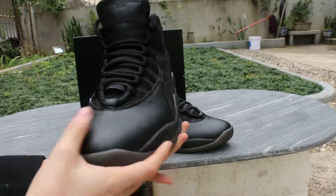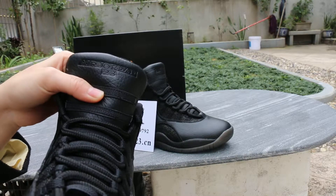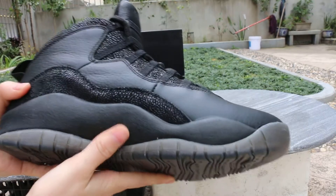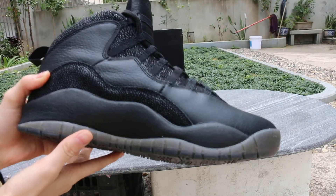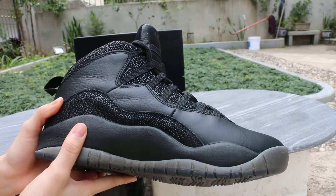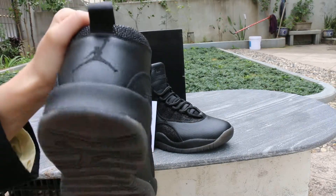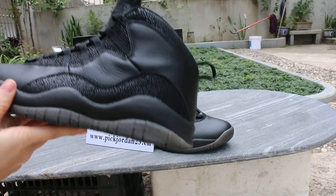The top box and the tongue. You can see the Jordan 23. One side — you can see the Jordan logo. Another side.